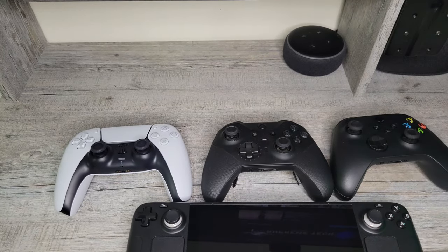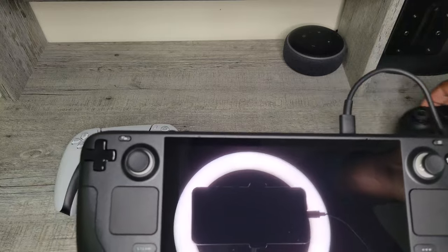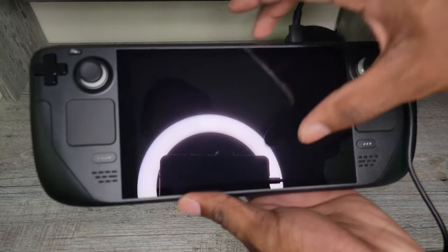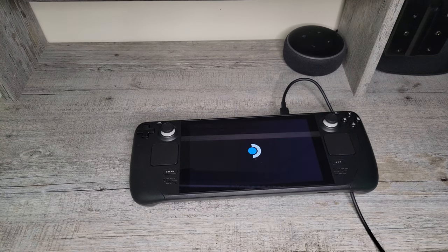I'm going to plug this in for charging — the light turned on. And there it is: the first official boot of my Valve Q3 Steam Deck. Now this is the 256-gig model. I felt like this was a good option between the more expensive 512-gig model and the slower-storage 64-gig model, considering I'd like to try Windows on this device and was a bit skeptical of having only 64 gigs as my base storage.